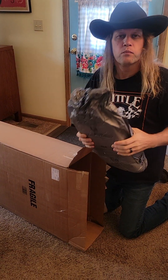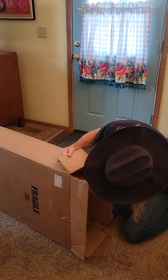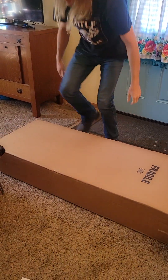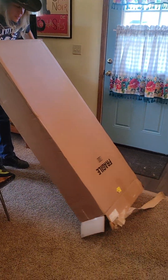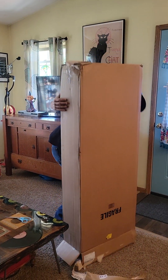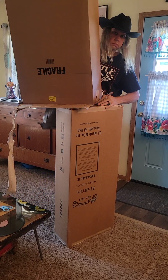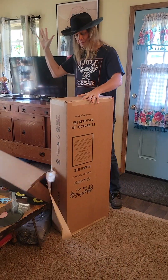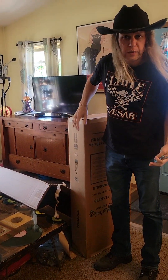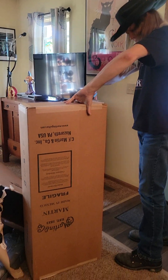This is basically like at Christmastime where there's a box inside of a box when they do a gag. I don't even know if I can get this thing out without going like this. Now we're getting 3D. When CB3 makes an unboxing video, we unbox it. This is live and local right here. Don't try this at home, kids.